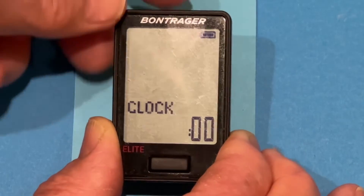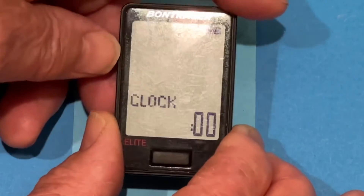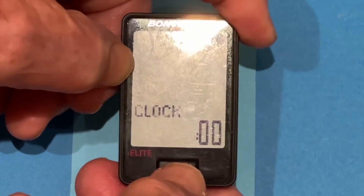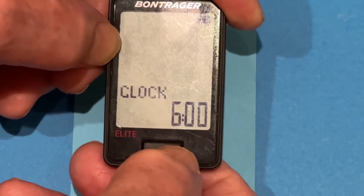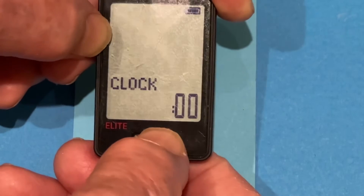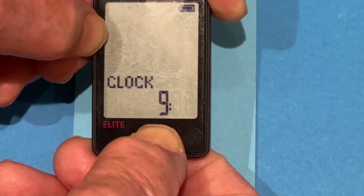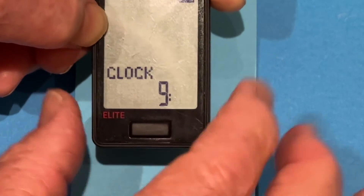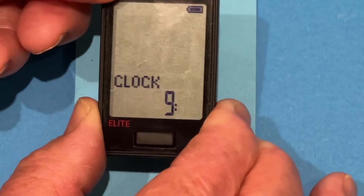So we press that. It asks us to now set the clock. Our time is 8:59, so we'll make it 9 o'clock. You press the front button until you get to 9. Now to change the digits, you press and hold until the digits flash. But we know it's 9 o'clock, so we'll just leave it there — you just press this to get to another minute.